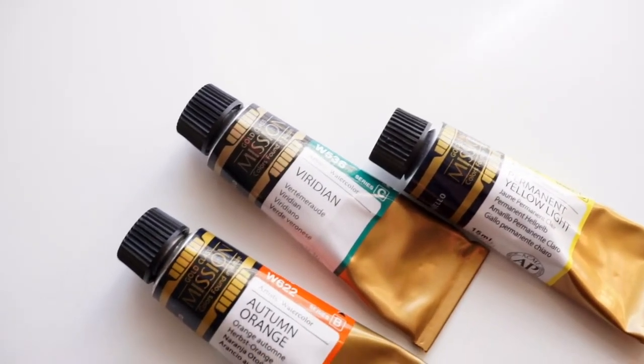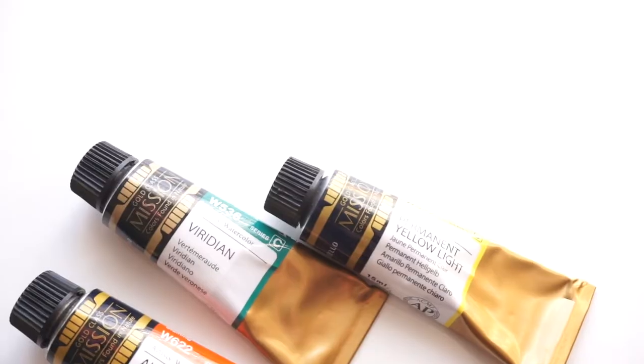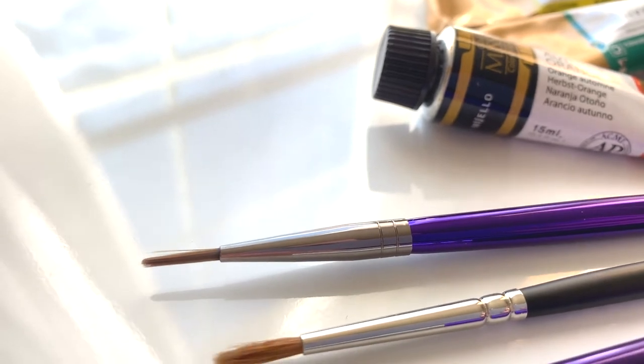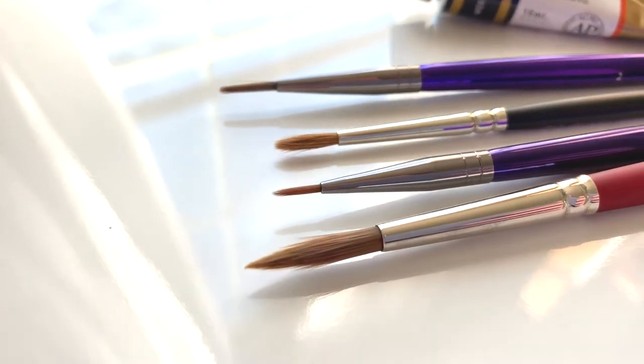I used the Mission Gold watercolors — autumn orange, lemon yellow, sap green, van dyke green, and light red. I used the Princeton Velvet Touch long round number six brush, amethyst brushes in number two and number three zero, and then a sable brush. For the paper I used Arches rough paper, but you could also use a cold press paper if you don't like the rough texture.